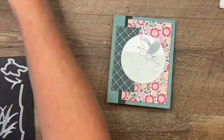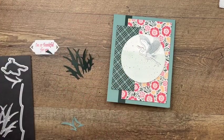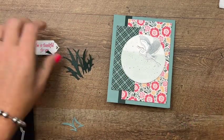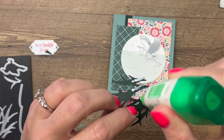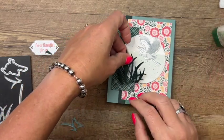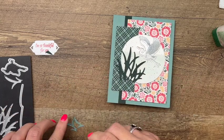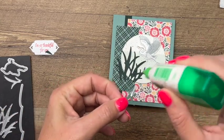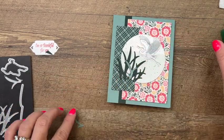I've got my pieces of grass — I cut the larger one from Evening Evergreen and the smaller ones from Soft Succulent. I'm going to just use a little bit of Tombow and put this right over here, kind of going off the circle. We'll use Tombow for the smaller ones as well.